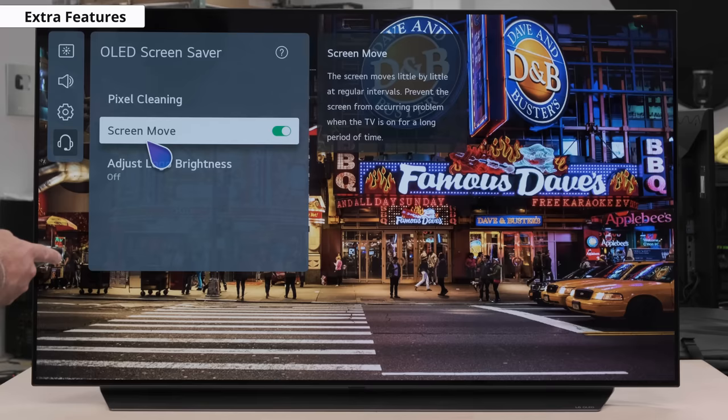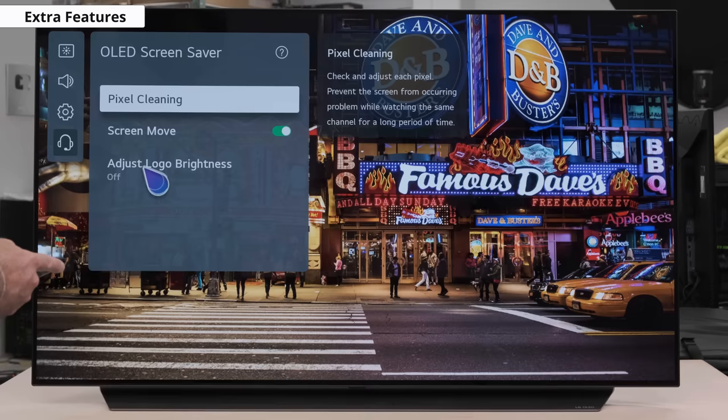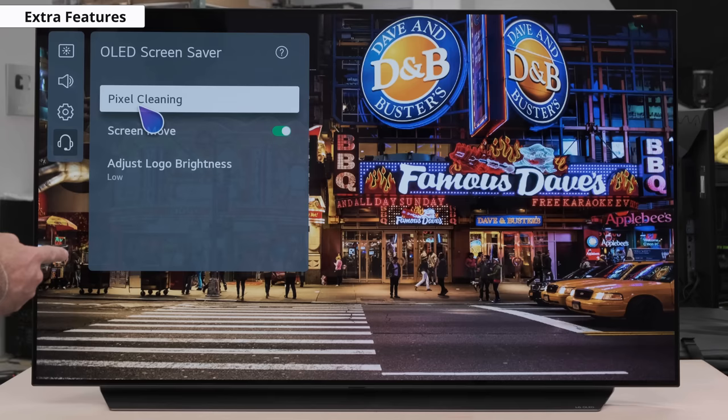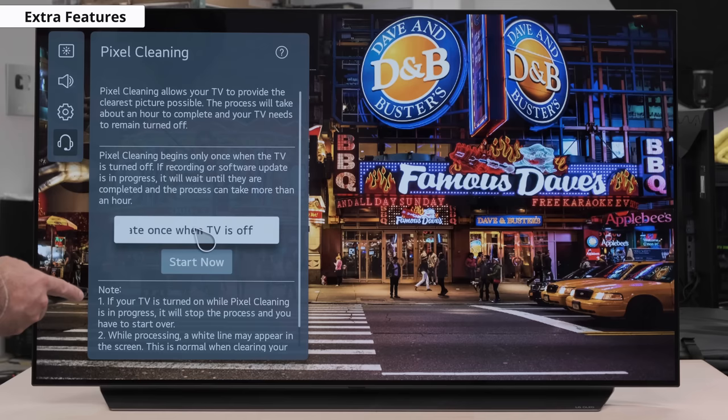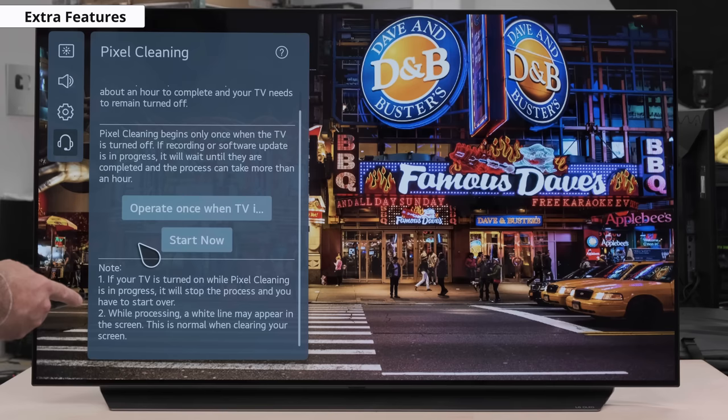Another cool feature LG has implemented to help preserve your precious OLED panel is the Adjust Logo Brightness option. This automatically dims the area around a logo when the TV detects one on-screen. Do take note that if this feature is enabled when gaming, it could negatively affect your gaming experience if the TV detects a UI element as a logo and dims that area. For this reason, we suggest putting it to low setting. Here we see another pixel saving feature called Pixel Cleaning. What this does is run a pixel refresh cycle taking about an hour to complete. You can set it to auto mode so that after every four consecutive hours of cumulative usage, it will run a short pixel refresh cycle while the TV is turned off. You can also manually run it if you prefer doing spot refreshes.